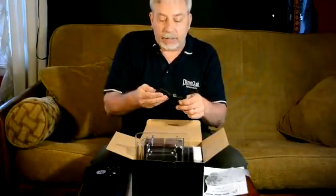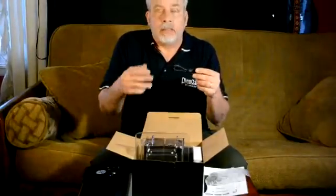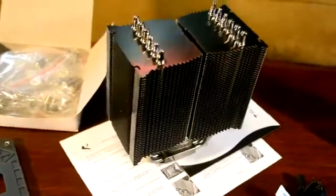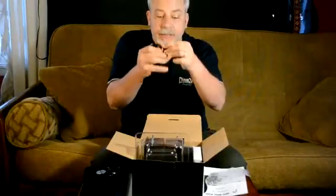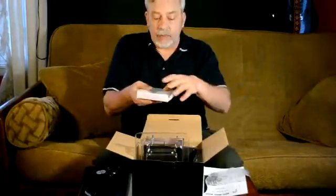That's one of the things I like. Now, this is a PWM fan — pulse width modulation. These are your PWM fan connections that go into your motherboard, and this connects to the two fans that come with the cooler.